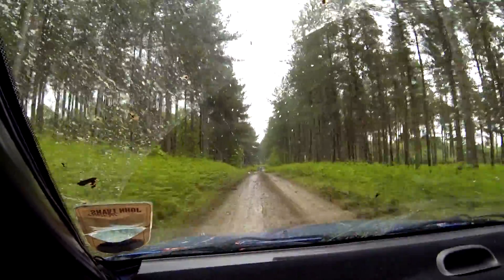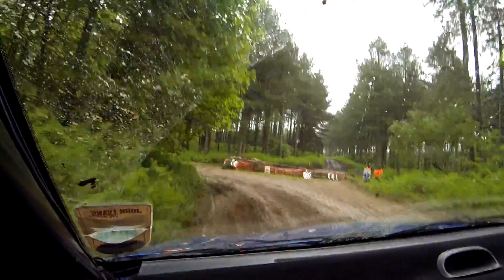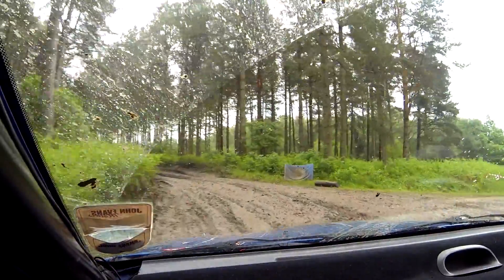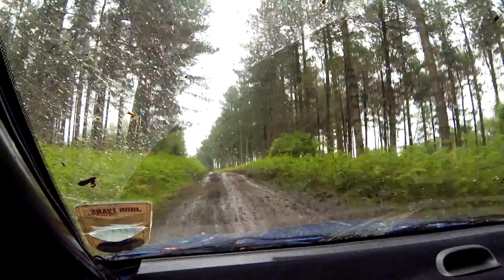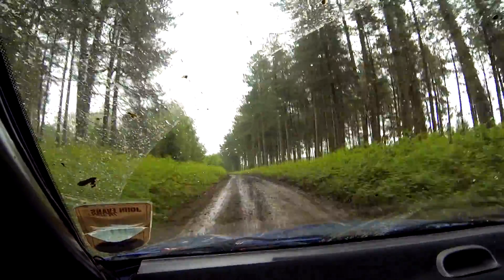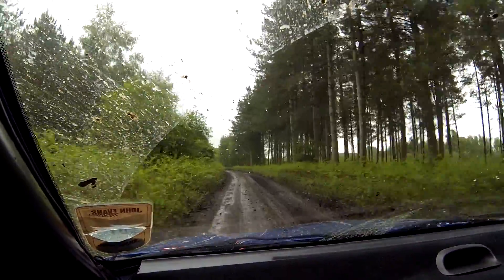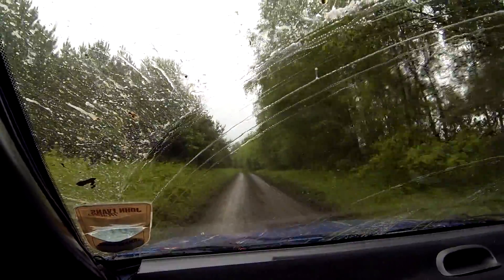For chicane now. 40. 6 left half long over small crest. 100. 6 left half long over small crest. 6 left. 370. 100 now. 6 left. 370.